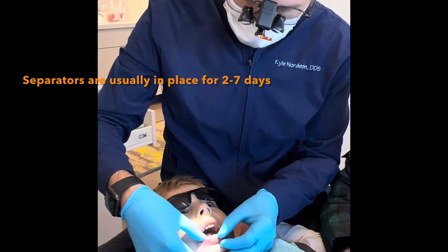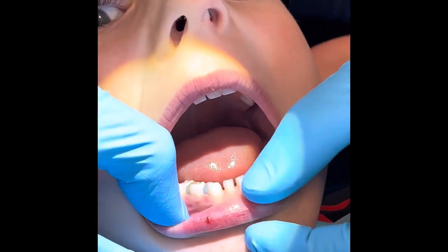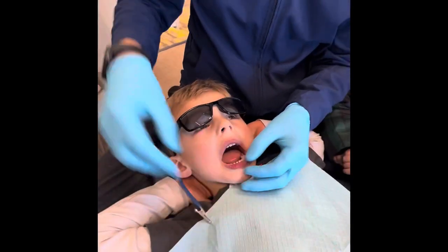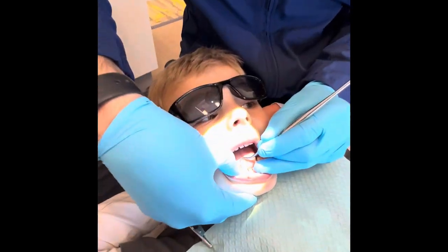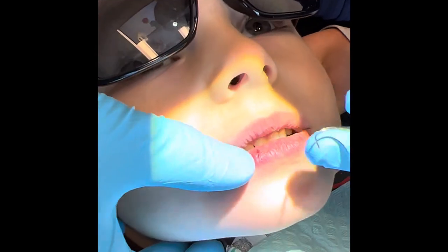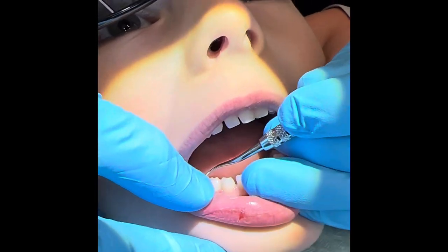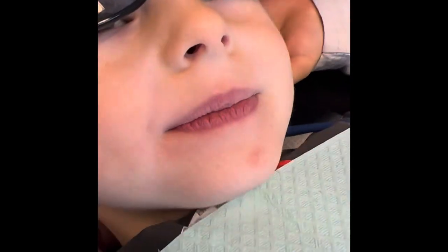Good job, you did it! Okay, so go ahead and open really big. So we have our rubber bands in there — it's been two days and James did a good job keeping them in. Now we're gonna take those rubber bands out. I'm just gonna use my little rubber band getter. Open big — we got one out — and open really big again. Good job!